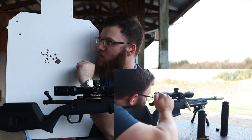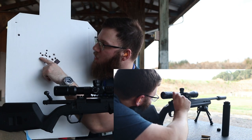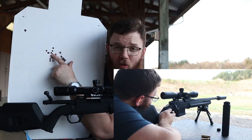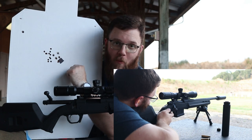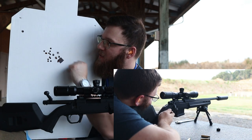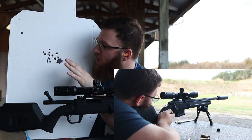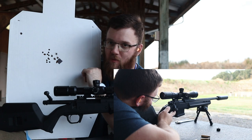Then we put on the standard Nomad — the medium weight model — and had a pretty significant point of impact shift up and to the left. The mean point of impact went about three inches left and about a full inch up. Then we put on the Nomad L, and left-to-right between the Nomad and Nomad L was pretty similar — it just came down a couple of inches in the mean point of impact. So there was a shift of anywhere from about an inch to three inches depending on which Nomad, with the titanium seeming to be the least.